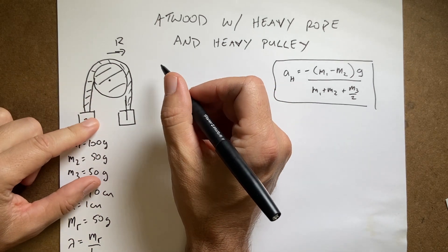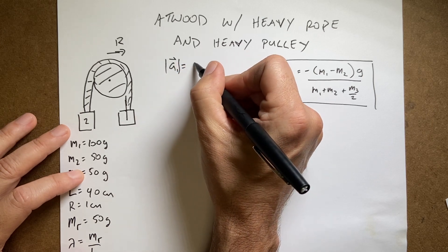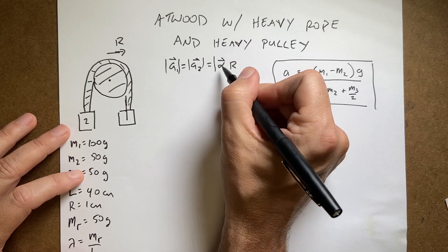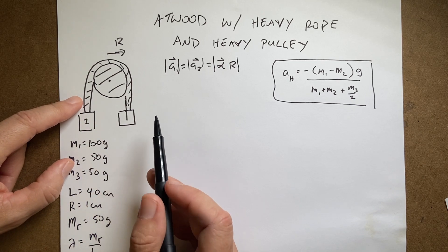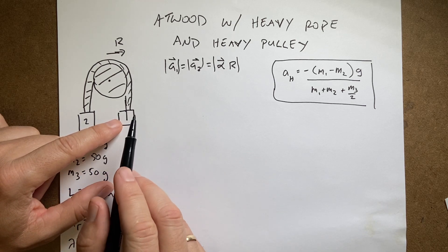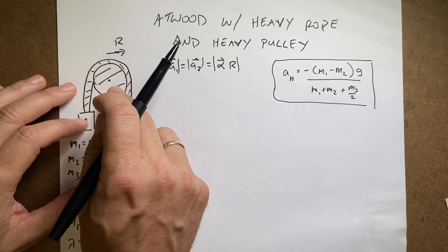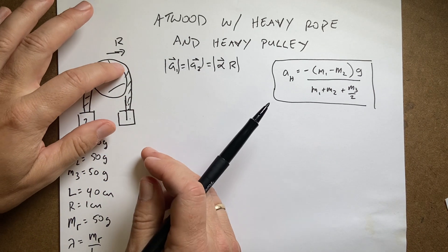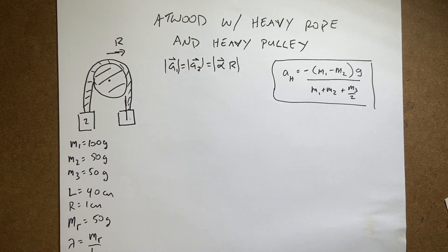If I have an inextensible rope, then a1 magnitude equals a2 magnitude equals alpha times r. That means if one mass moves down a centimeter in a certain time, the other has to move up the same distance, and the pulley has to rotate correspondingly with no slipping or stretching. The other thing I've used before — that the tension on one side equals the tension on the other — is no longer true, because a hanging heavy rope has non-constant tension along its length, and the frictional force between disc and rope means it can pull more on one side than the other.